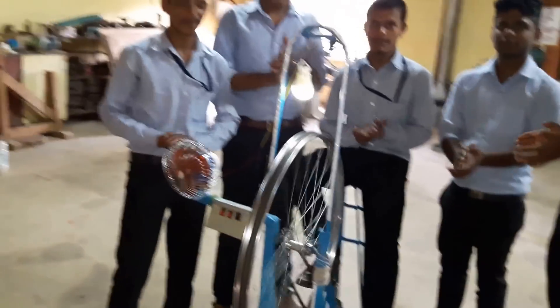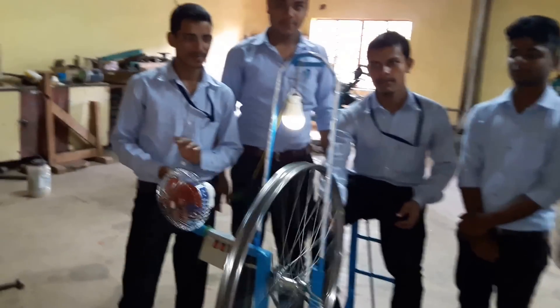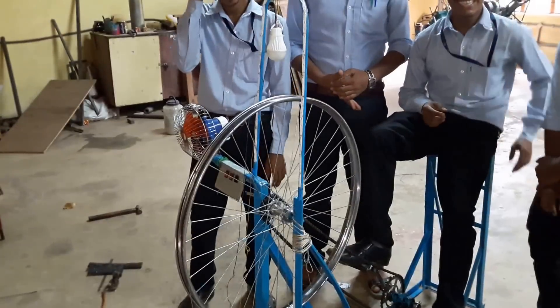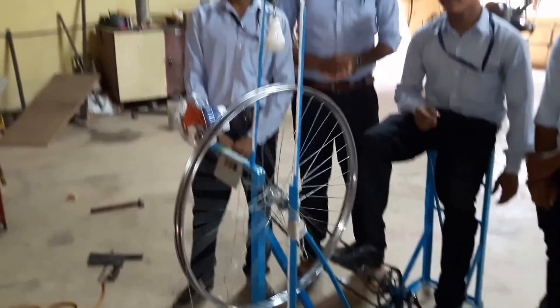When you stop pedaling, the bulb will automatically turn off. Now see again.